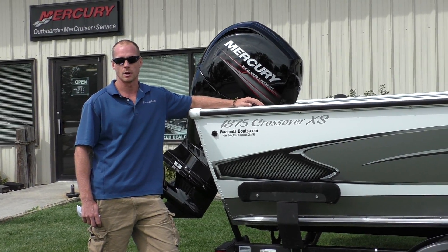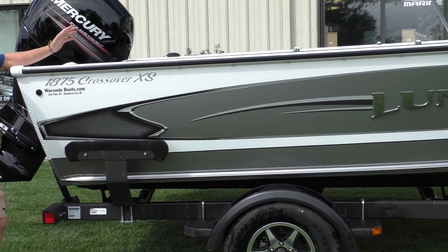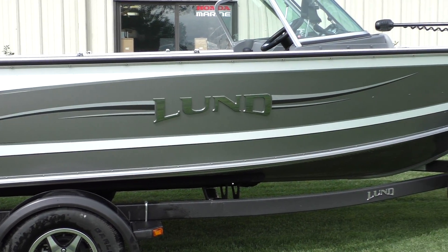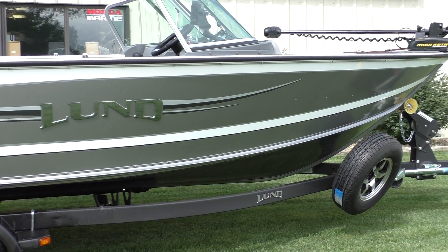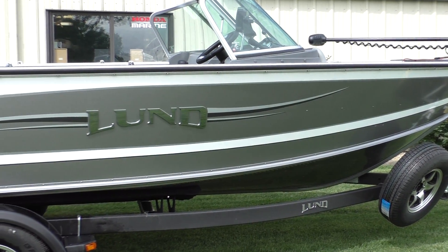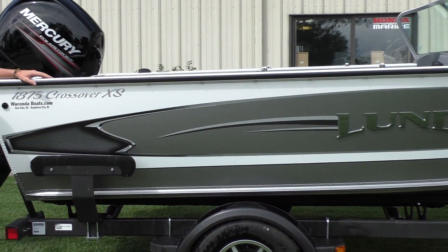This is by far the most versatile boat in Lund's lineup. It's got a ton of storage. It's a big 19-foot boat, very deep, lots of storage, lots of seating capacity, and a very reasonable price. It meets a lot of people's budgets and really this is what makes it so popular. We're going to go over the whole boat to give you an idea of the layout.